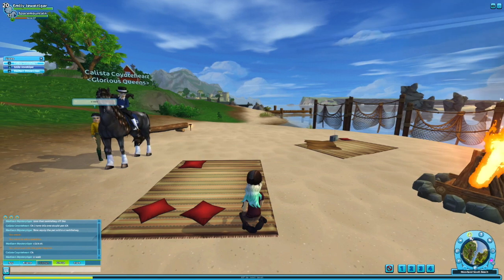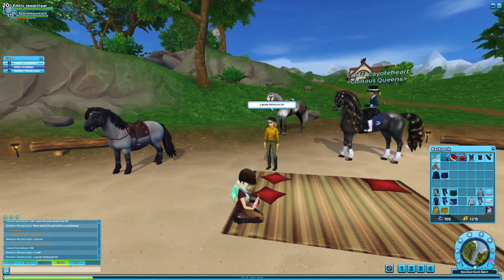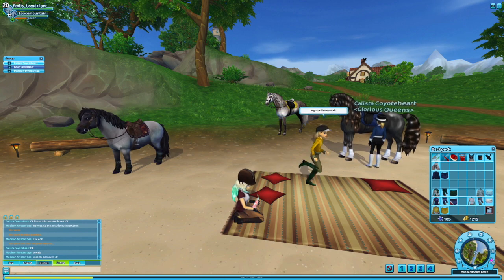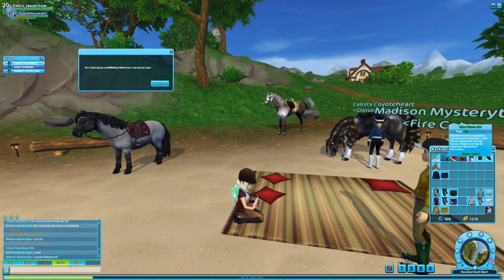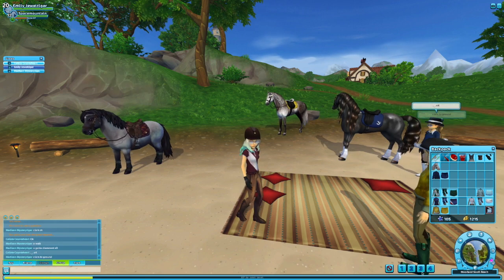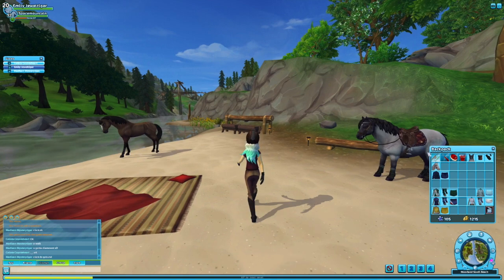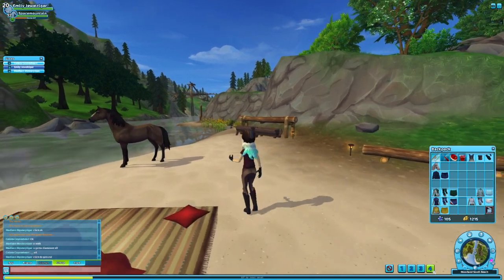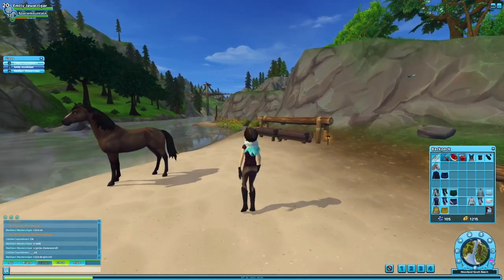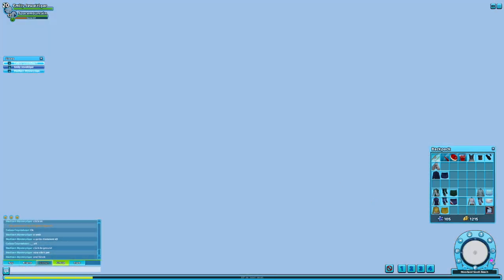So all you have to do is sit down, and you must not have a saddle on your horse. You must click your pet and then press OK. You'll stand up, but you still won't have this. Then you walk and press dance — just wait and see what happens.